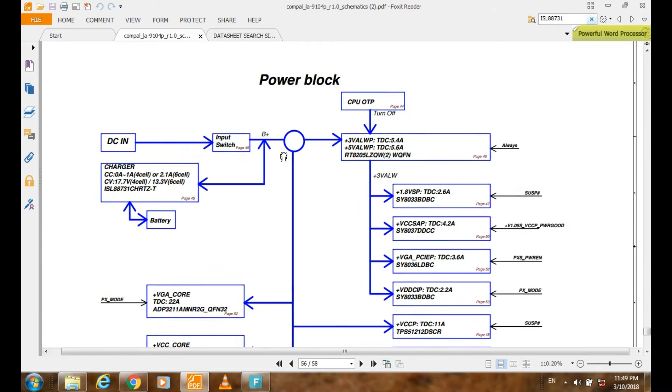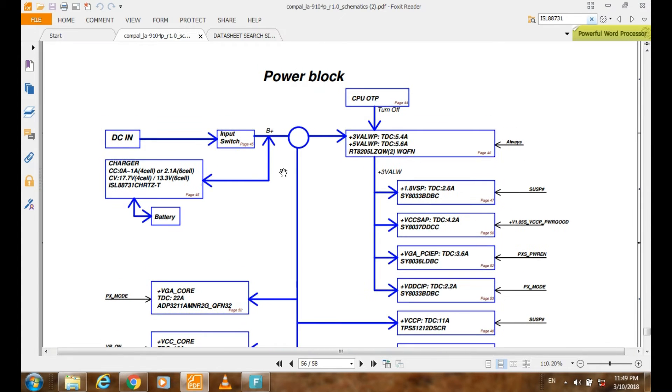This is the block diagram. From the block diagram you can identify each circuit and what components are used. Here is the charger block, CC 0821A.